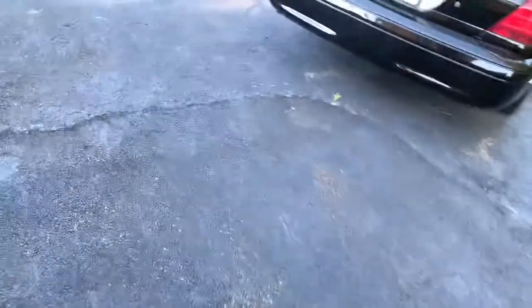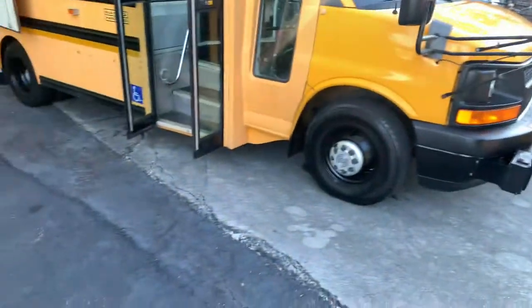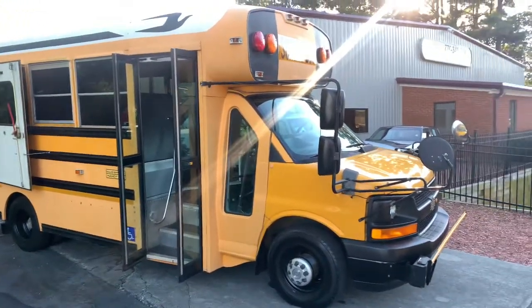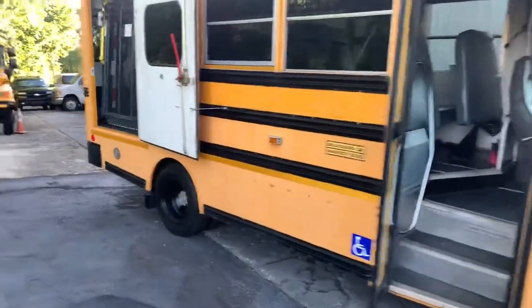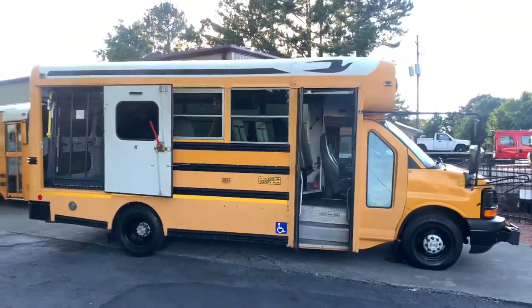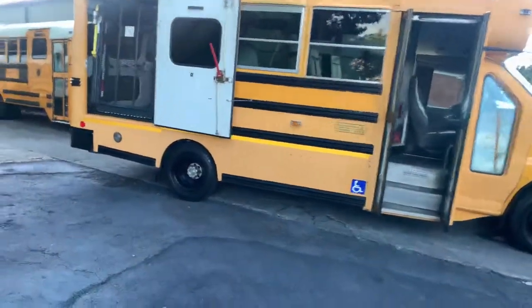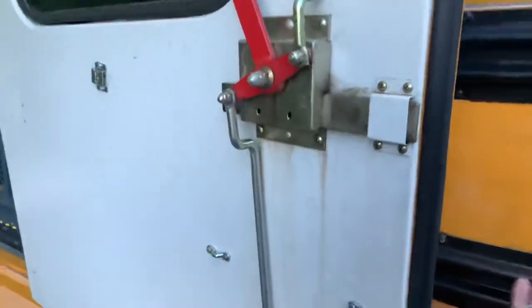This thing runs and drives great - super strong, smooth, and quiet. I'm going to post about 60 to 80 pictures of it on my website, and of course this video of it running, showing everything in action. If you have any questions on it, you can give me a call at 770-345-0282, or you can see us on the web 24/7 at CherokeeAutoGroup.com.